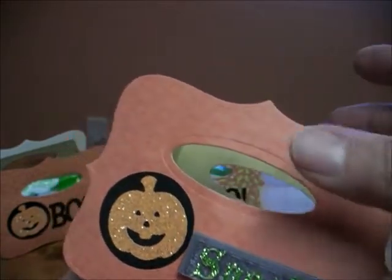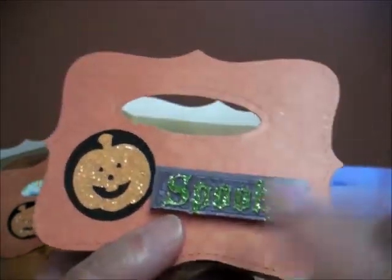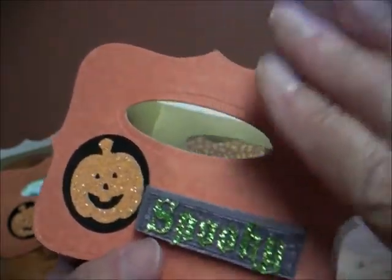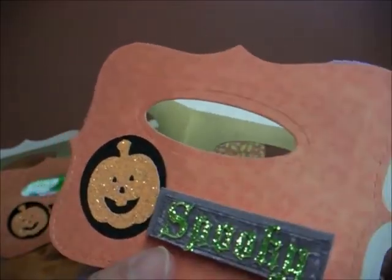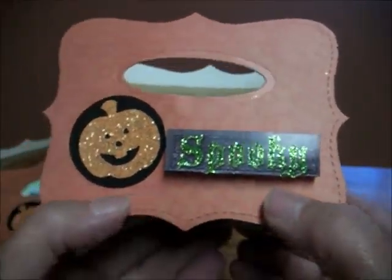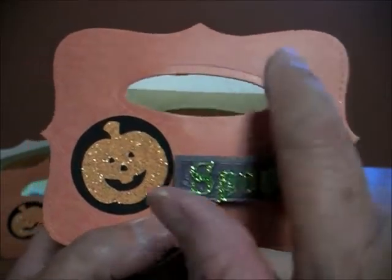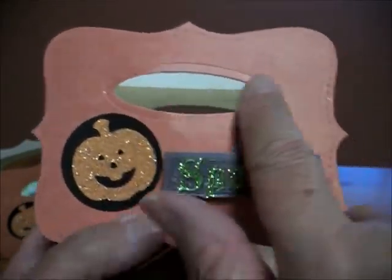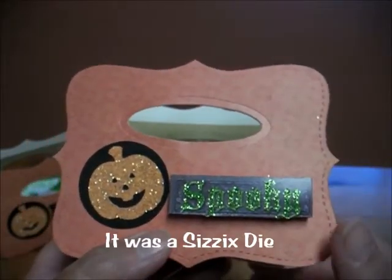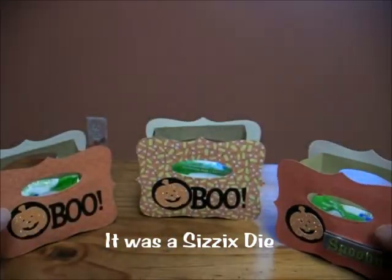It's just that the bag is made differently than what she was using. I couldn't use the oval punch to do it the way she did, because the first one went in easy but when I went to do the back one and slid it down, it had a hard time because of the thickness of the bag. So I ended up cutting it out with a Spellbinders die, which I'll list below.